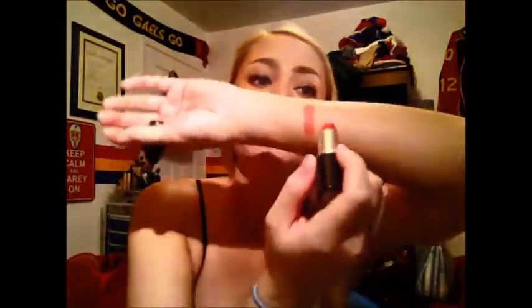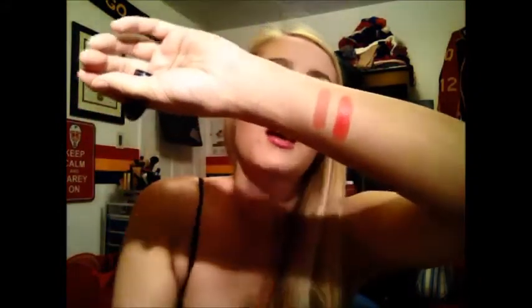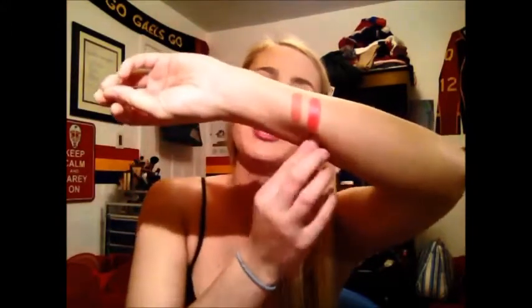The next one was my very first MAC lipstick, so it holds a very dear place in my heart — and that is Crosswires. It's kind of like a subdued, coral-y pink color. It is a cream sheen finish. If you don't like this finish, they have several similar colors in almost every kind of finish — there's a frosty one, a matte one, an amplified one. It was my first MAC lipstick and it'll always hold a special place in my heart, and I do wear it quite frequently.